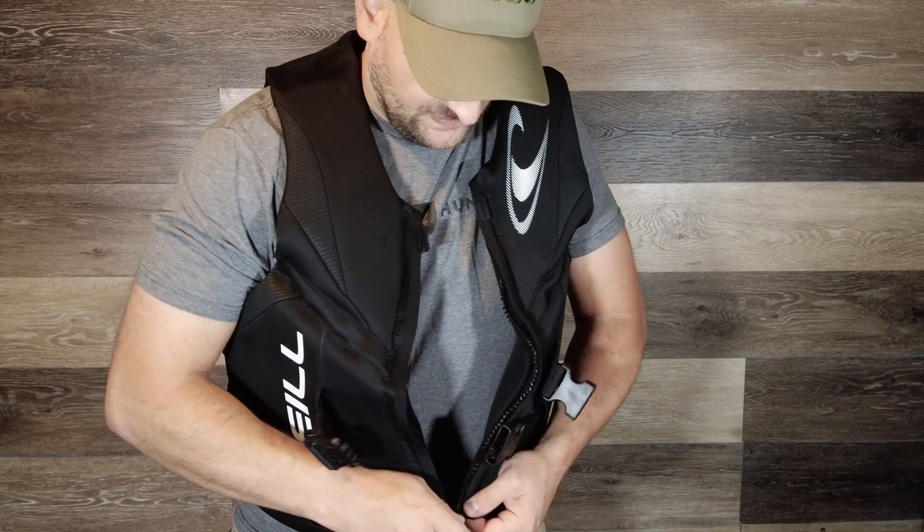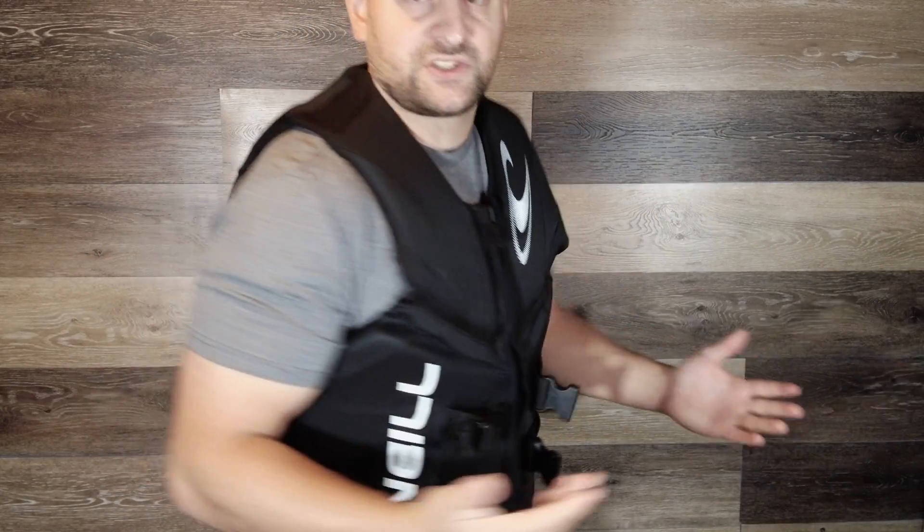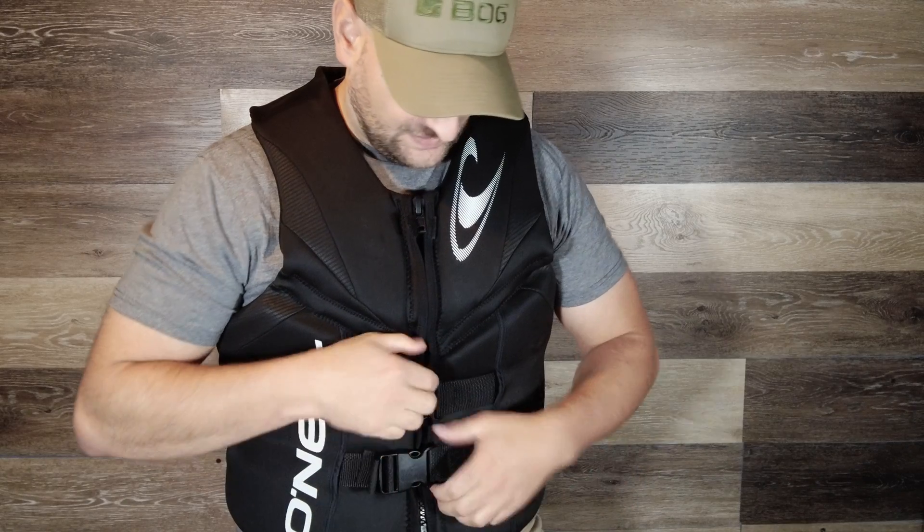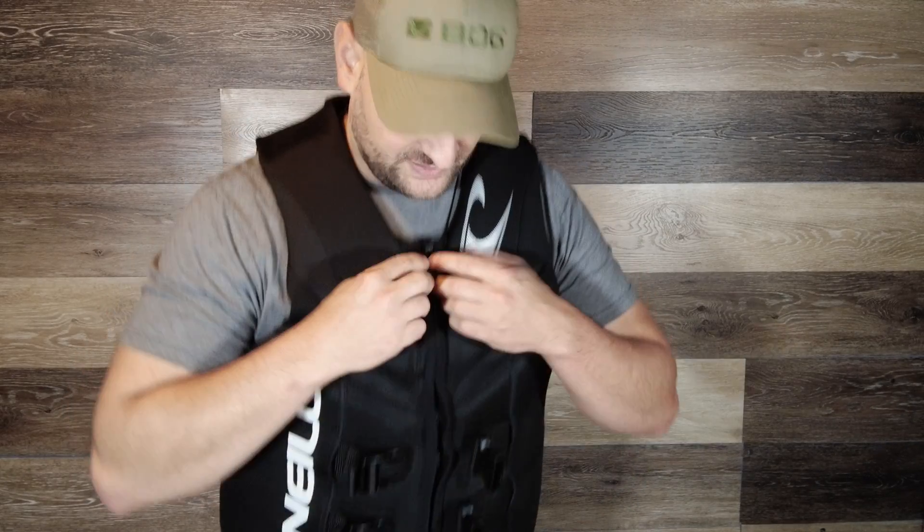On the front — and by the way, I'm just going to throw this on. On the front here, you can zip it right up nicely and it form fits to your body very nice and snug. Then it has these buckles. You buckle in place for extra comfort and security. As you can see, it looks nice.